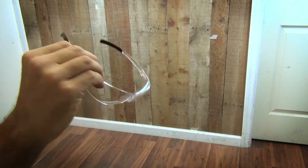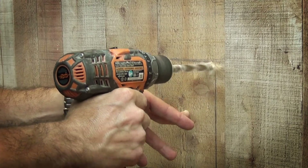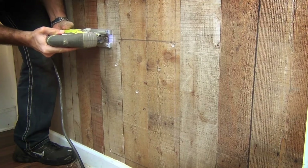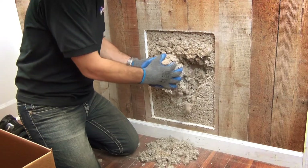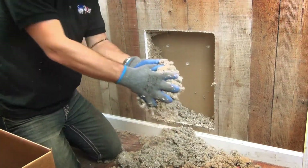Remember to always use appropriate protection. Drill all four corners to make the starter holes for the saw. Using the jigsaw or sawzall, cut the whole perimeter you marked with the template. Remove the cutout section and any insulation you may have using the appropriate protection.